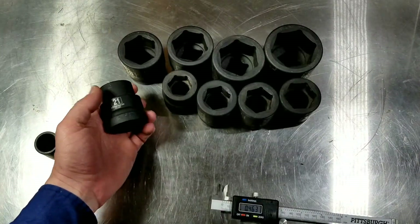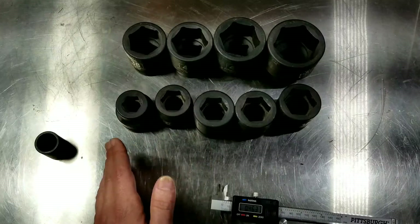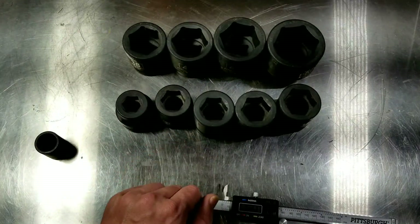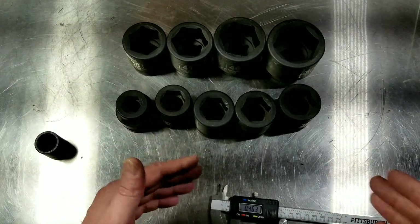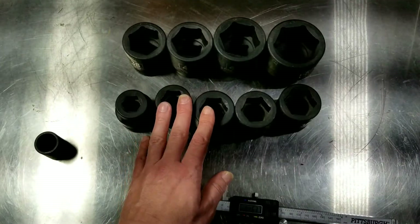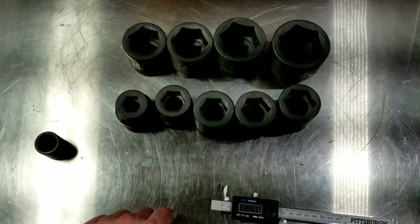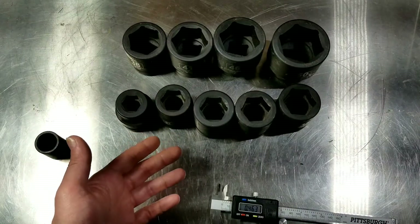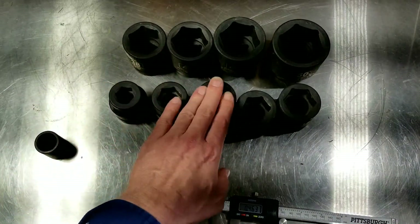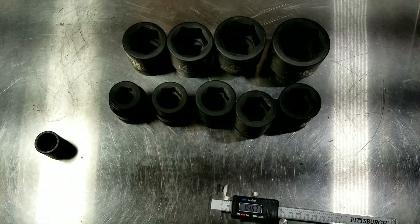Almost forgot to mention the sizes: they use the most common metric sizes, and it appears they're chosen to fill in between sizes you get with the standard set, so if you bought both standard and metric you'd have a fairly complete set. The sizes skip around from 21, 27, 30, 32, 35, 38, 41, 46, and 50mm. At larger sizes, a millimeter or two difference matters much less than on small sockets.